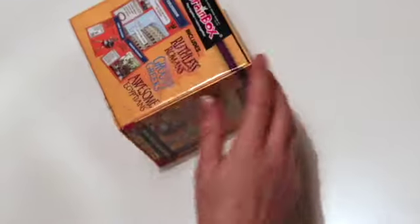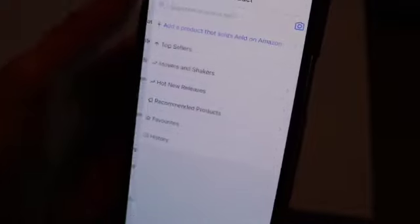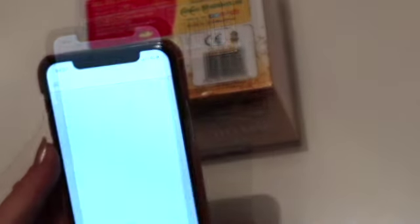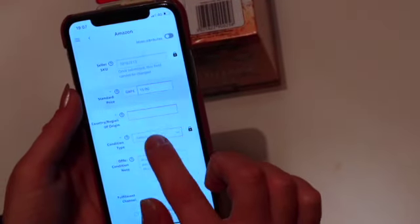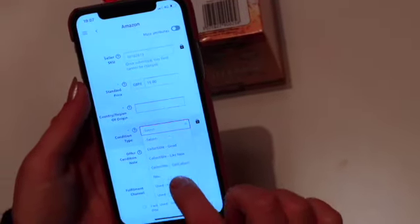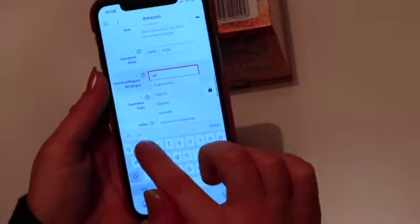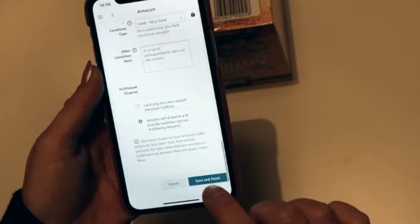Step two. We are now going to add the products to your inventory. Find the barcode. From the home screen, click 'Add Product' then click the camera. Scan the barcode and make sure the item it finds is your item, then click it. Click 'List', enter your selling price, enter the condition of the item, enter the country of origin of the product. Check the item is being fulfilled by Amazon, then click 'Save and Finish'.